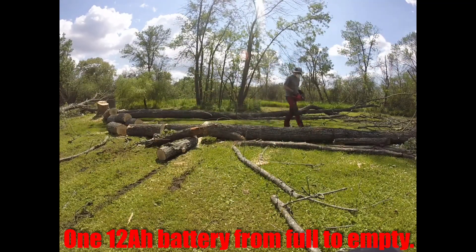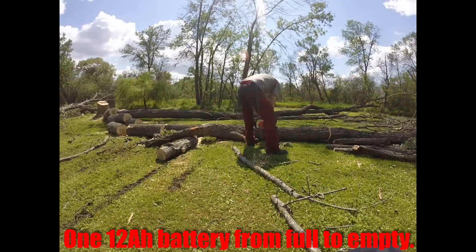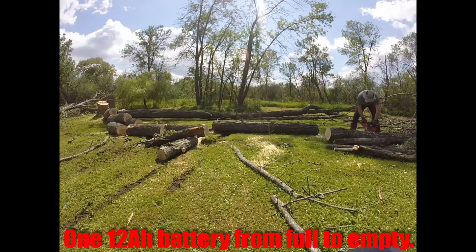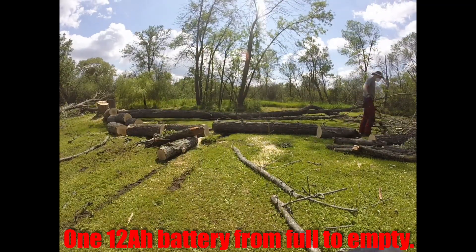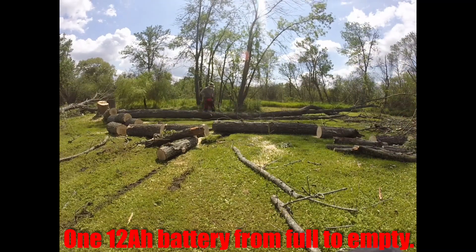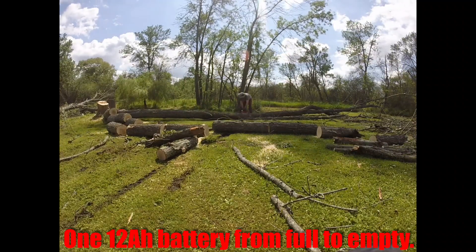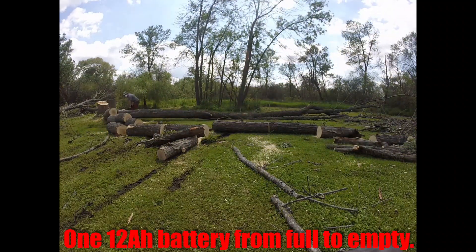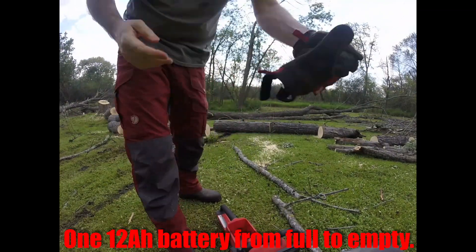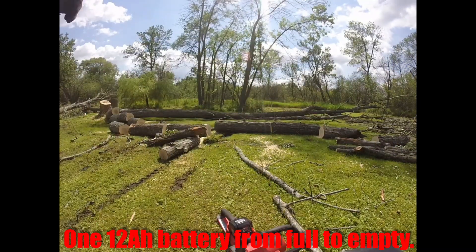You can watch this video and the other video to get a good realistic idea of the workflow — battery overheating, battery charge, battery life, a sharp chainsaw chain, maybe a slightly dull chainsaw chain. You can use all that information to figure out how many batteries you want to buy, or whether you even want to buy this chainsaw.